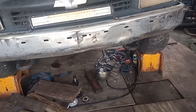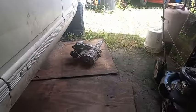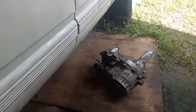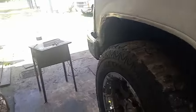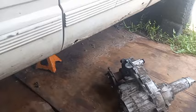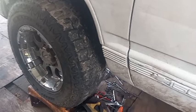I got the transmission in. Man, it's a pain in the butt by yourself — no floor jack or transmission jack. Still got to put the torque converter on the back of it. Got her in there. Got all the bellhousing bolts in, tranny lines in, the dipstick in.